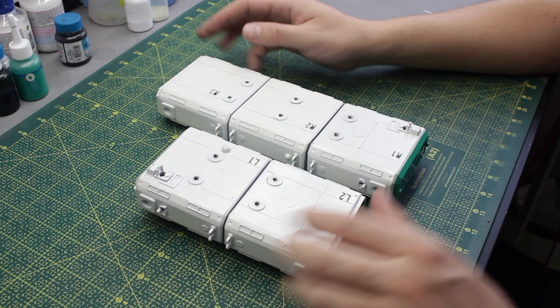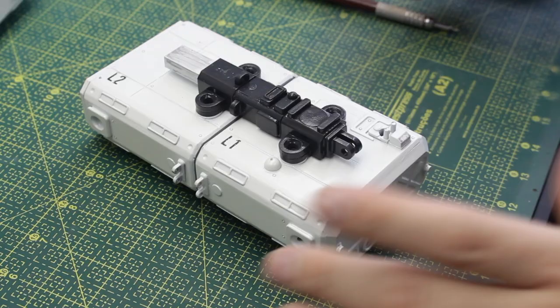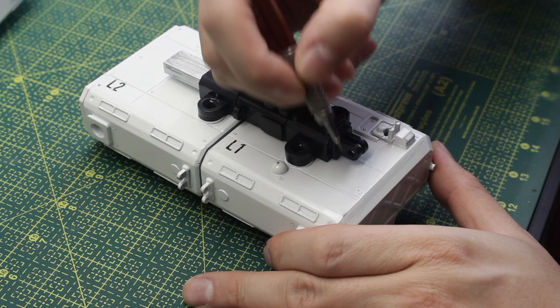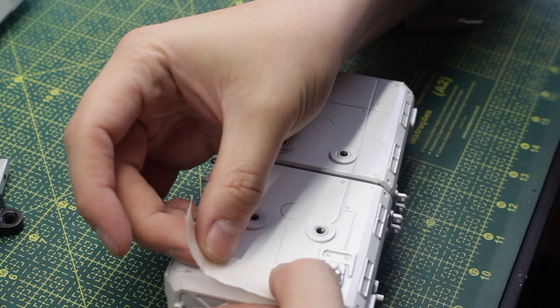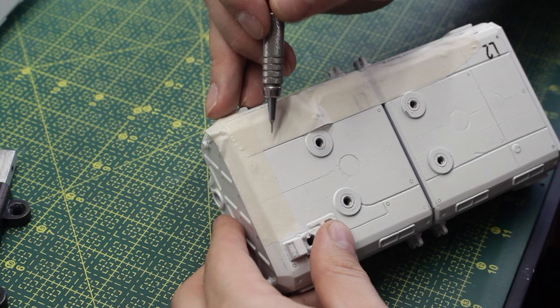I'll begin by adding some colors to the insides of the wing segments. I feel the contrast between the inside of the wing segments and the dark gray arm extensions is too strong, so I'm going to put an intermediate gray in between those two pieces. I want to create a nice mask with some rounded corners in the middle, so I started the masking process with regular masking tape, creating the basic square shapes.